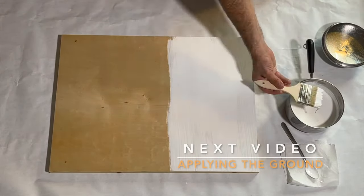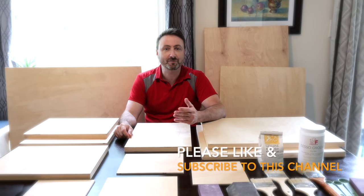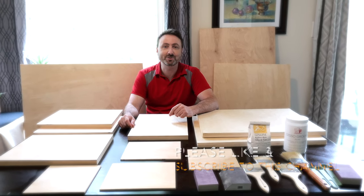You are now ready to go to the next video and follow these steps for applying the gesso ground. Thank you for watching. If you enjoyed this content and the step-by-step instructions, please drop us a like and follow us on social media. See you again soon.